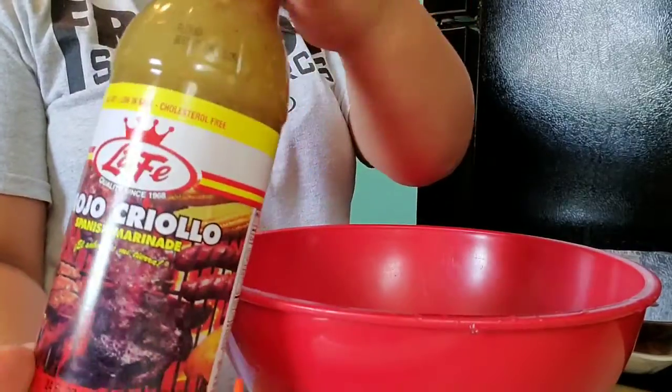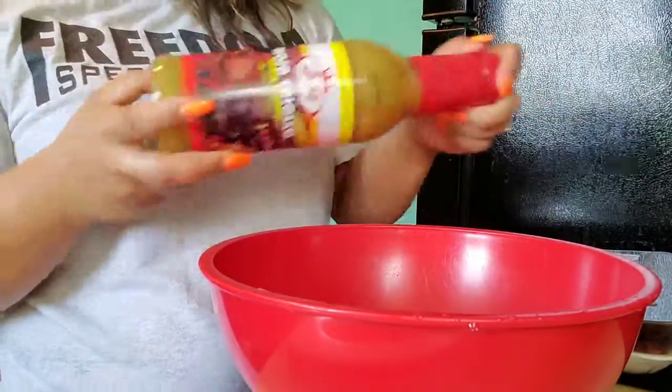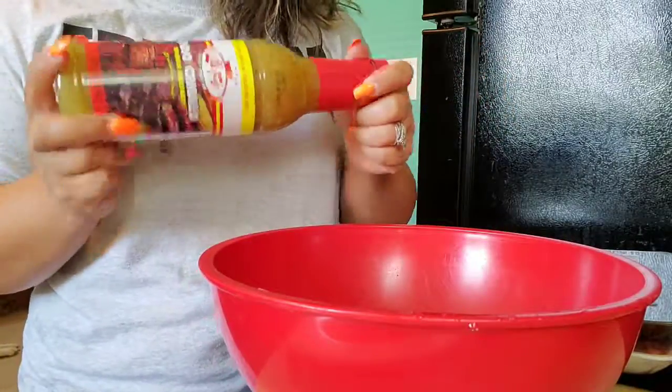I think this one is new — we haven't bought this before. We'll see. Make sure you really shake it.